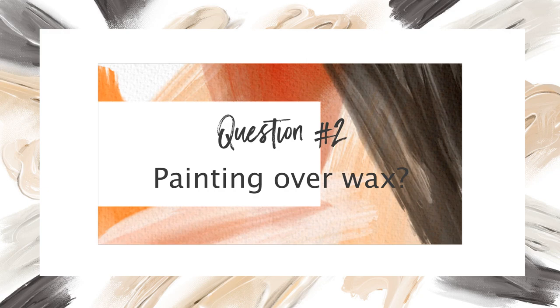Question two: painting over an already chalk painted piece that's been waxed. No problem at all. It's fine to change your mind. If you've painted something and you change your mind — whether it's within a week, a month, a year, or years later — and you want to repaint that piece, no problem at all. The key question being asked is: can I paint over the wax?